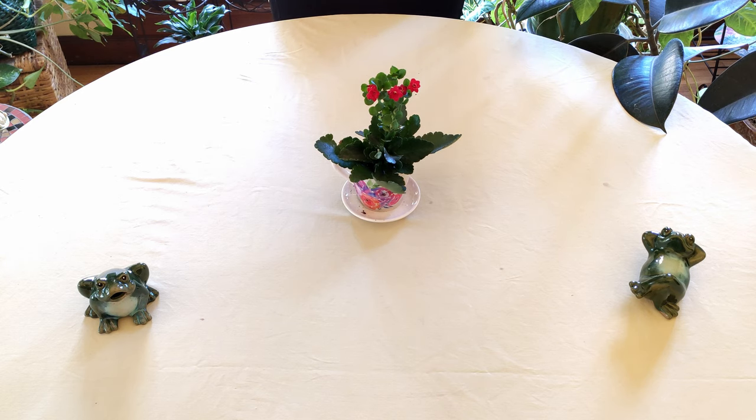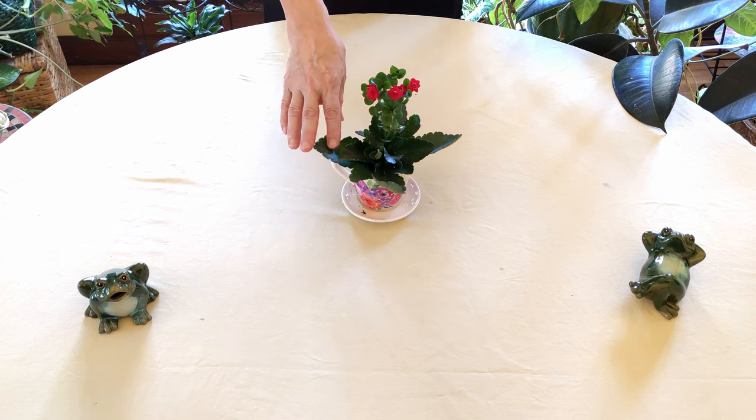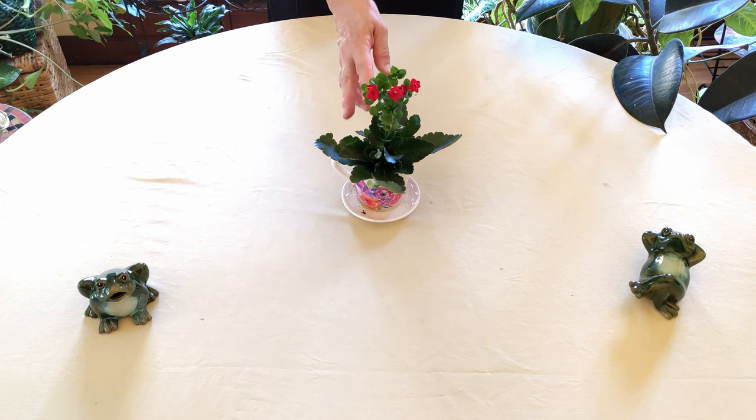You want to prune off spent flowers. Once they're done blooming, prune off those spent flowers, because if you don't, they will attract pests like mealy bugs. Removing them will also help the plant start creating new blooms. When you need to prune foliage as well, go all the way down to the base of the plant and cut it off at that point.